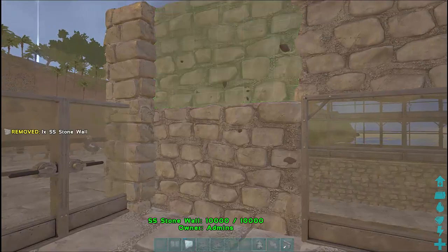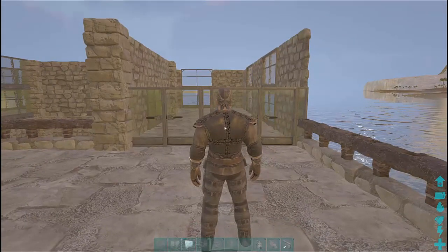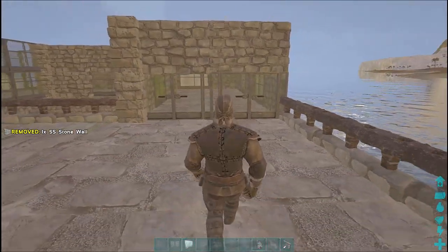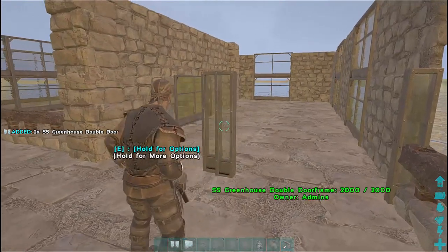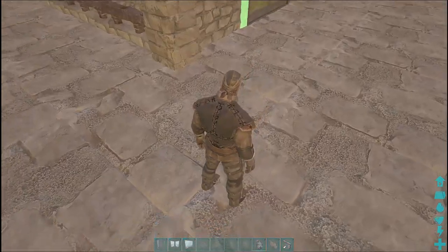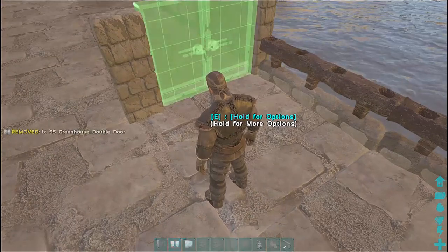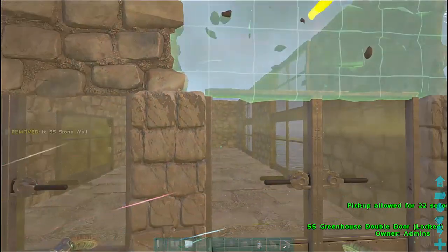I want to put some walls across the top of this doorway here — they'll be stone walls. But it doesn't look quite right. I'm not happy with the way that stone sits on top of the greenhouse door. That should have been stone double door frames. So I'm going to remove all of this front section, replace it with stone double doorways, then put the greenhouse doors back in and the stone walls across the top. Hopefully you can see why I did that — that works so much better with that stone door frame.